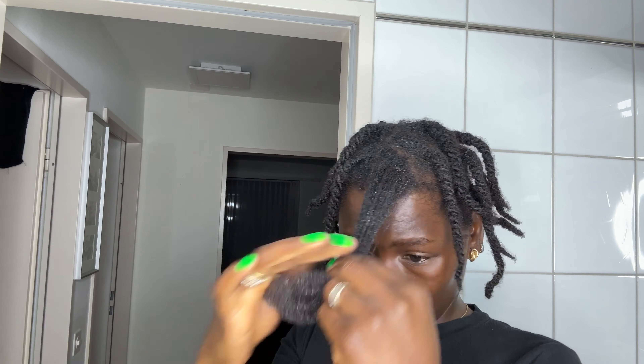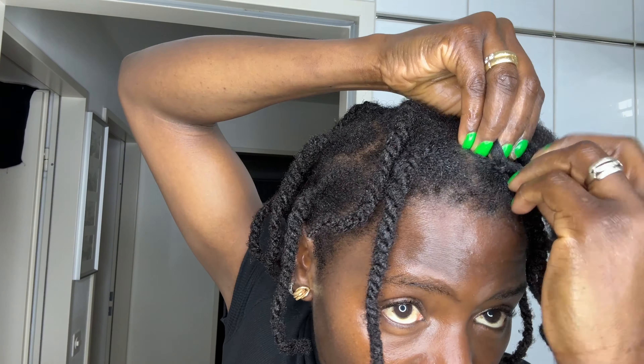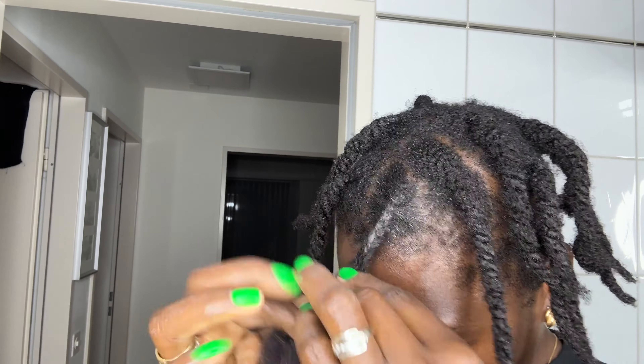If you have 4C hair that always sticks together and you sometimes don't know what to do, let me know in the comments. This type of hair needs a lot of attention — they don't want you to be rough with them. Whether you're braiding or doing any protective style, be very gentle. If you use the wrong comb you'll end up breaking your hair and having patches. You have to learn how your hair wants to be treated.